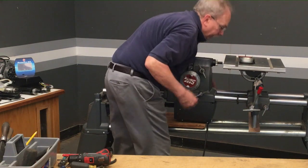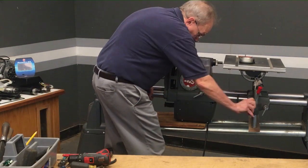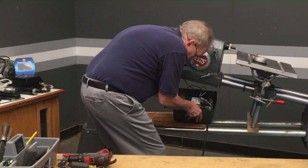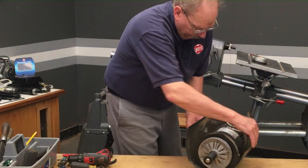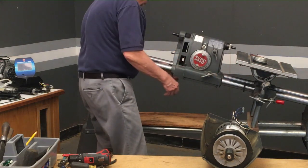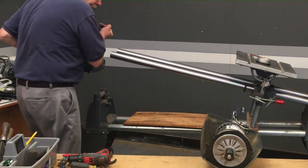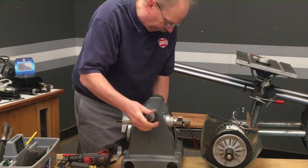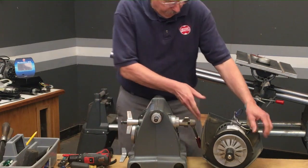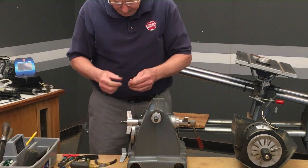The motor is loose. Raise the machine up far enough to take the motor out. You won't be using the motor again, but you will be using the hardware. Your headstock will slide right off now and only weighs a few pounds — most of the weight is in the motor. We're going to need to take the speed control off, and that's done with a 3/32nd Allen wrench.